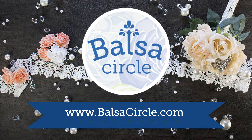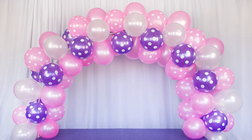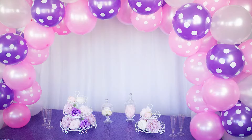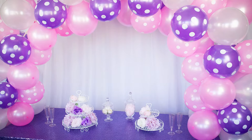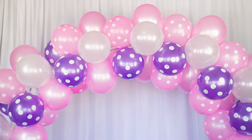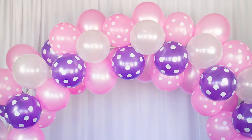Welcome to BalsaCircle.com, your one-stop shop for all of your event decor. Today we'll be showing you how to put together this really cute, really fun balloon arch that's perfect for your upcoming birthday parties, baby showers, graduations, cake tables, and so much more. And we won't be using any helium, just air.